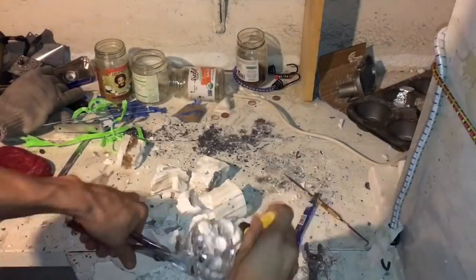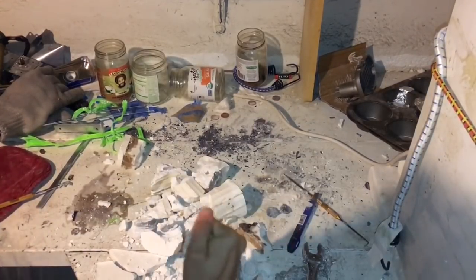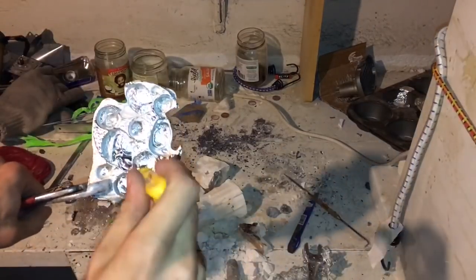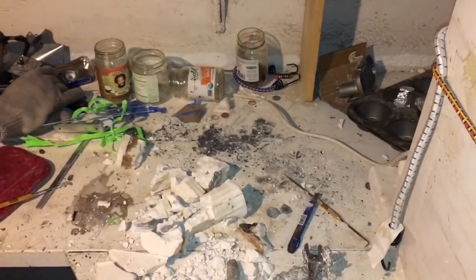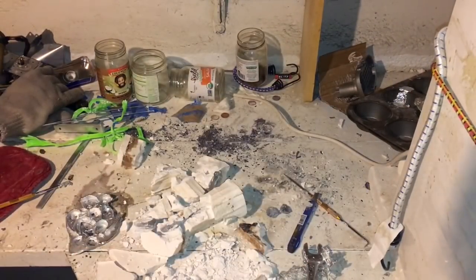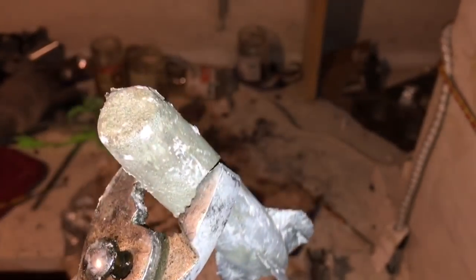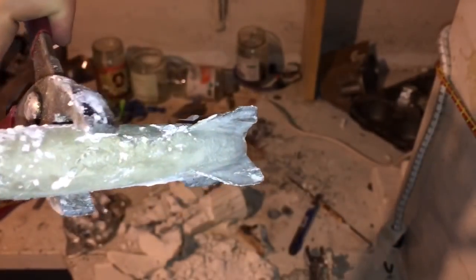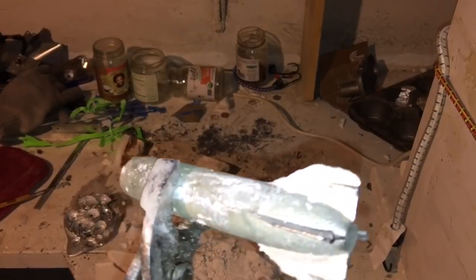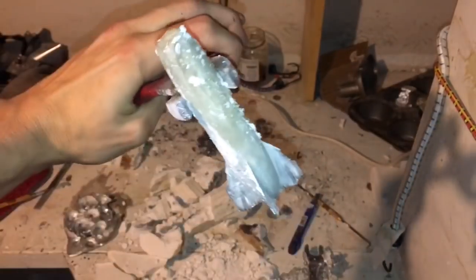It doesn't turn out the best, but this didn't turn out too bad. Not too shabby. My main thing was I was trying to hit the fine detail down here at the bottom, and I didn't get the tip. But not bad for a first casting, I think.